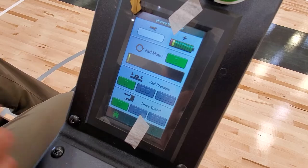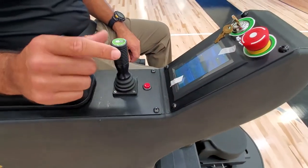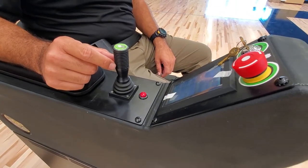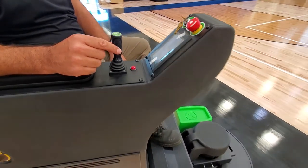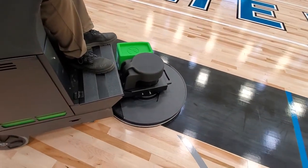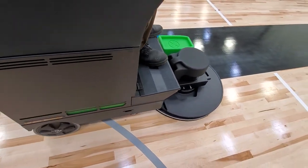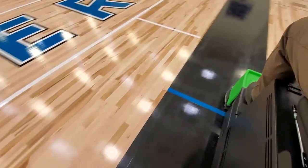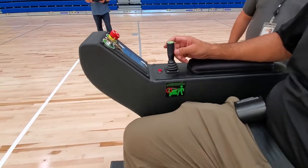Now we'll go ahead and go forward with burnishing — that's controlled by the joystick here. With the joystick, you only need your thumb and finger to operate the machine. You just press forward to run the machine forward. You'll see the pad head has gone down and we're burnishing forward. When you stop and let off the joystick, the machine stops. You can also turn the pad head off so that in transportation mode you're not burnishing if you don't want to be.